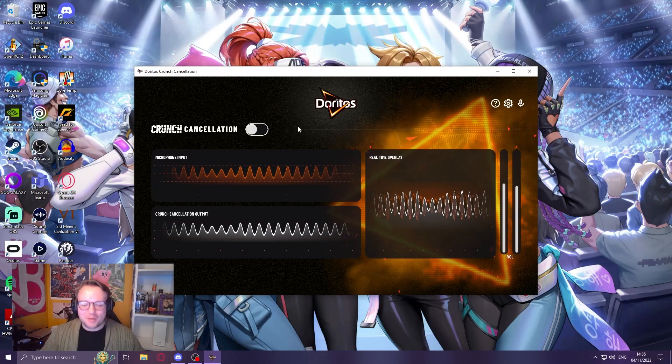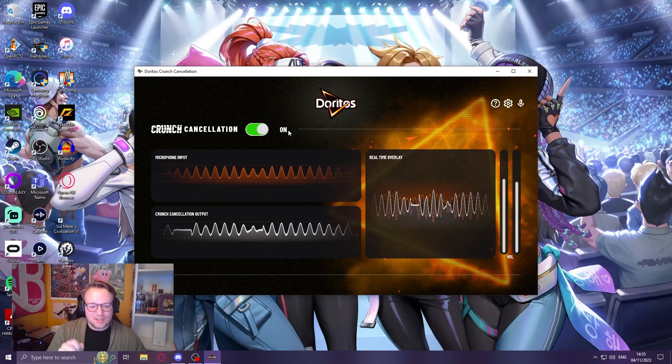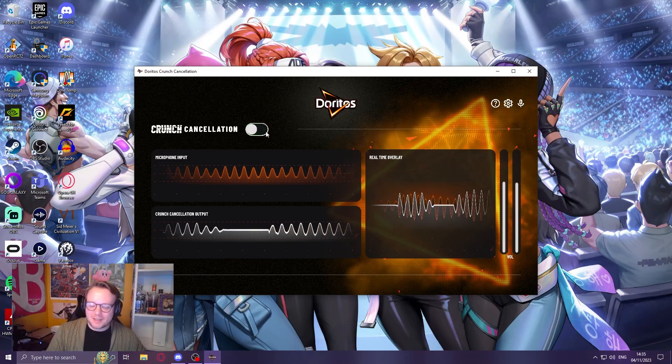I don't know why it would distort the quality of the mic, because you can almost see it a little bit on the graph there. If I turn it off, then maybe it's a little bit better again.